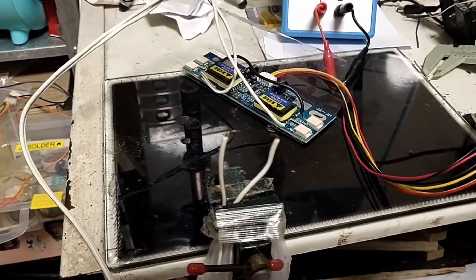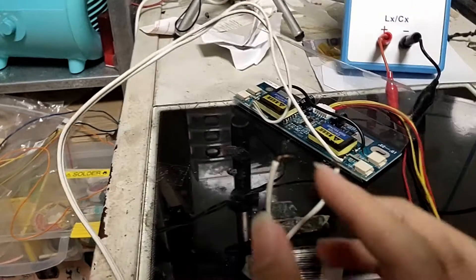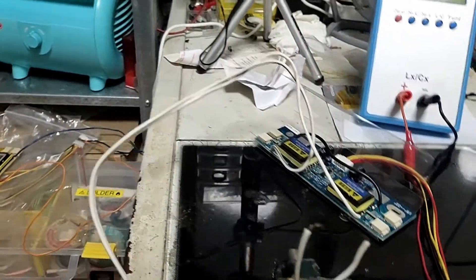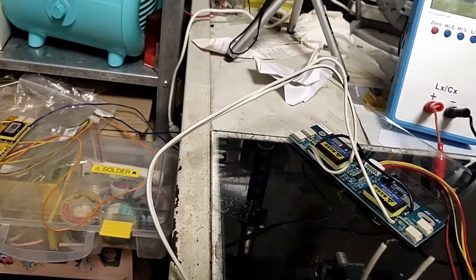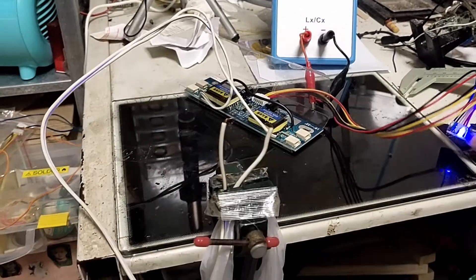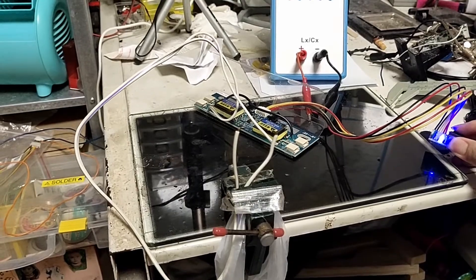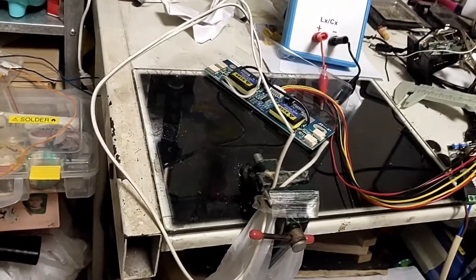Let's see what will happen if these two output electrodes are placed too far apart such that the arc is unable to jump across. There should be more hissing noise like this — let's call it a corona discharge, and that will create ozone.